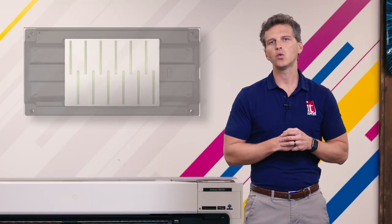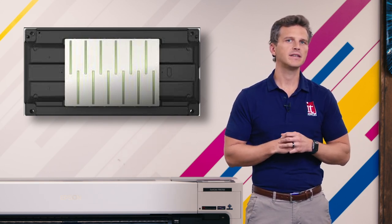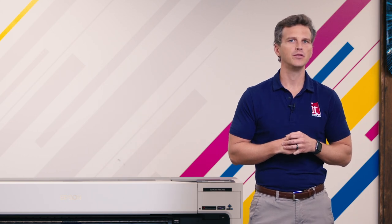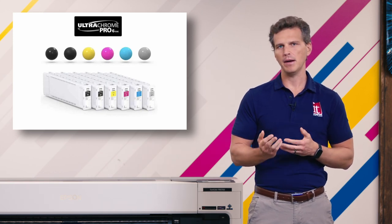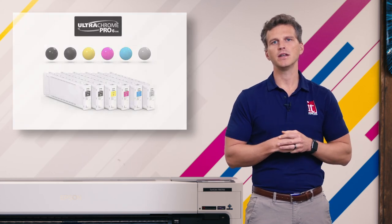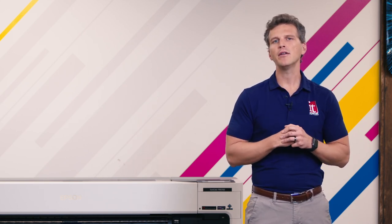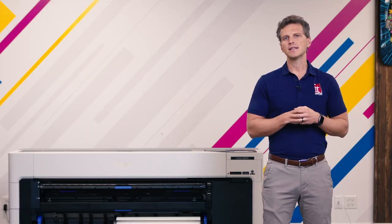They also share the latest 12-channel 2.6-inch TFP printhead. These 12 channels send six ink colors to the paper at higher speeds than any previous Epson P-series printer. Epson's team of chemists developed a brand-new six-color ink set called the Ultra Chrome Pro 6 ink set. This set includes a photo black and a matte black, along with cyan, magenta, yellow, and gray ink for smooth gradient transitions. Epson says the combination of their new pigmentation and their tiny 3.5-milliliter droplet size will allow this ink set to rival other eight-color ink sets.